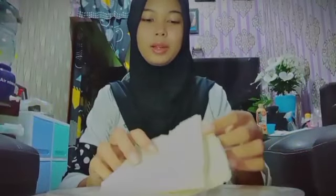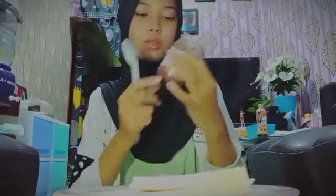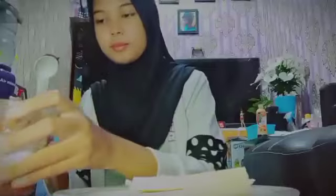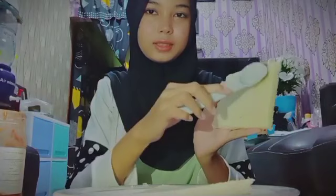So I already cut the bread. And the next step is to spread the jam. I use chocolate peanut jam. Scoop up the jam and then spread it all over the bread, like this.